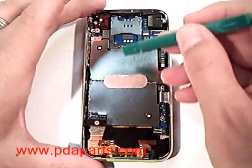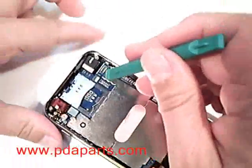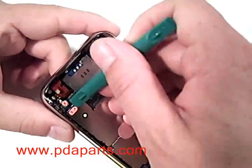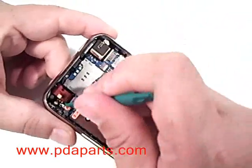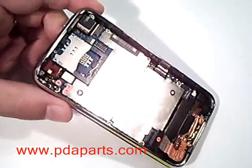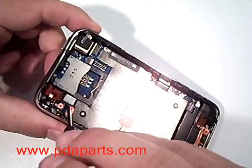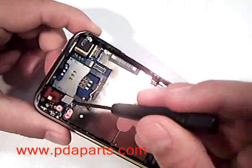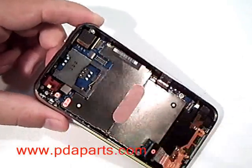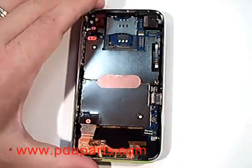Removing the rest of the cables — number 4, 5, and 6 — in that order, will now allow us to remove the motherboard and get to the battery. All three of the connectors, 4, 5, and 6, are just pressed onto the motherboard. Just carefully pull them up and they will come off of the connectors on the motherboard.